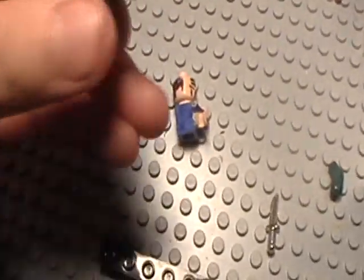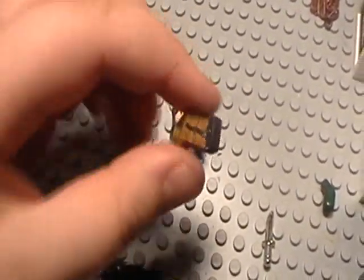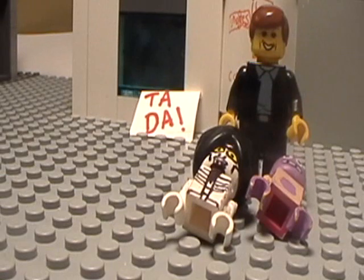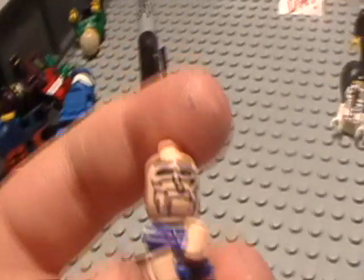Okay, so here he is. The legs can come off. The legs are funny looking — they're perfect. He's my favorite.